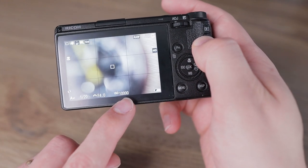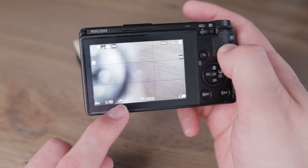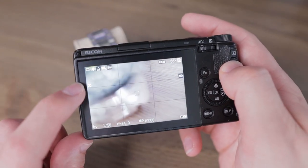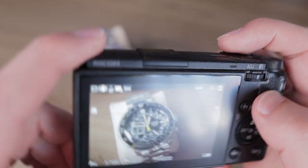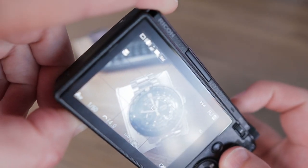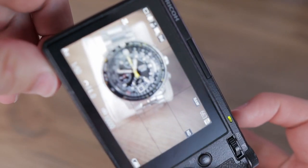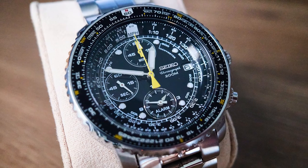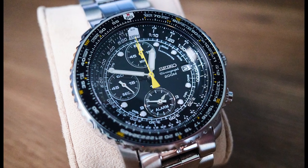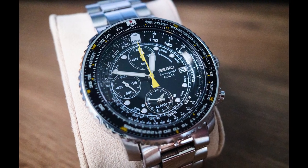Also don't forget to set your minimum shutter speed higher, as those bugs can move pretty fast. With these aperture and shutter speed settings you will need to crank up ISO a bit more than usual, but do not be afraid — the sensor in the GR3 can take it and resulting photographs will not suffer from too much noise. In the end it is the captured detail that people will notice and not the digital grain in the picture.